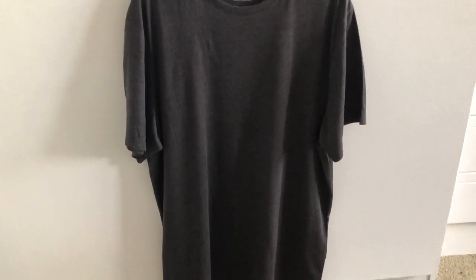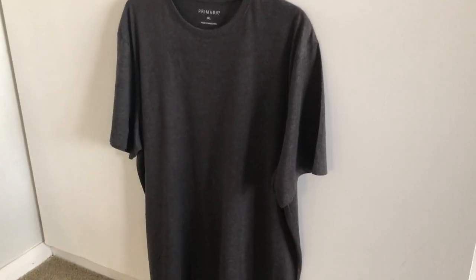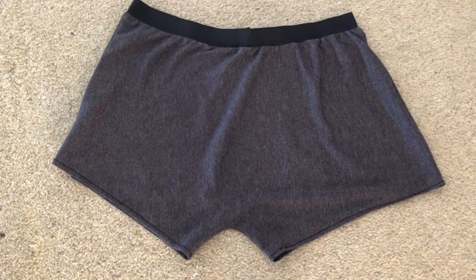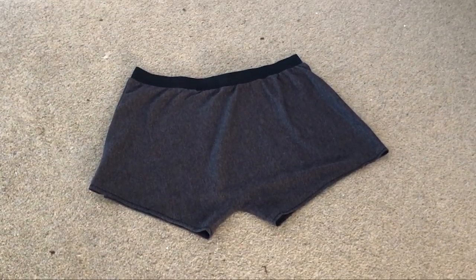Hi everyone, welcome back to my channel. Today I have used an old t-shirt to make a pair of men's underwear. This is quite an easy project and can also be hand sewn for those without a machine. So let's get into it.